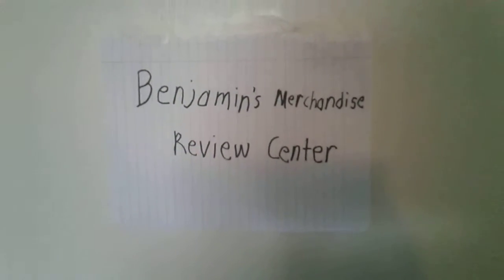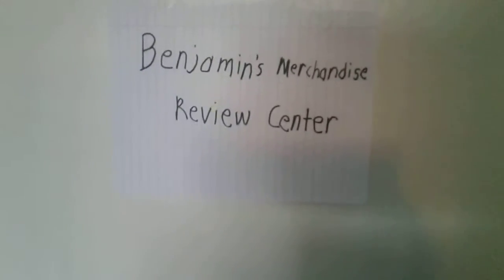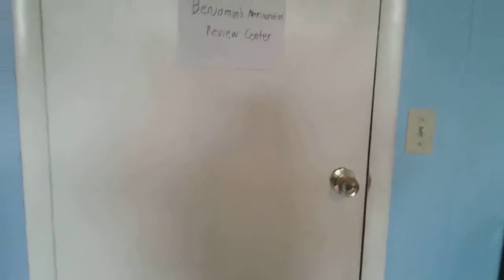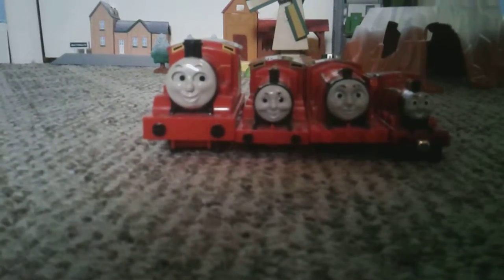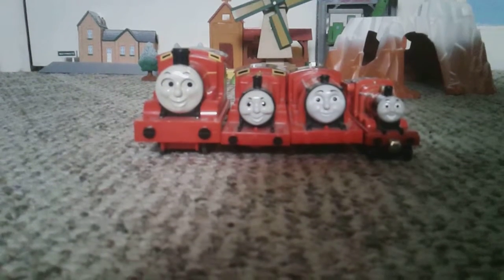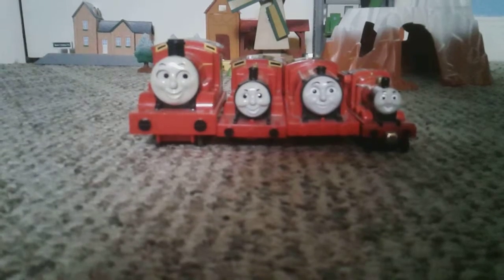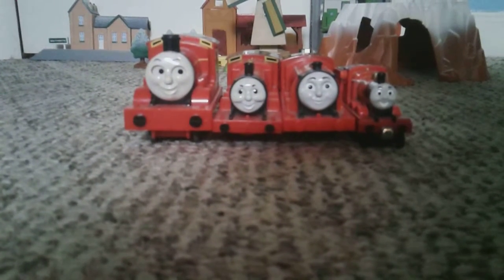Welcome back to another episode of Benjamin's Merchandise Reviews. Today we will be reviewing James. Interestingly, James is the only engine of the Steam Team that I don't have a wooden railway model of. However, soon for my birthday I am getting a Thomas Wood James.